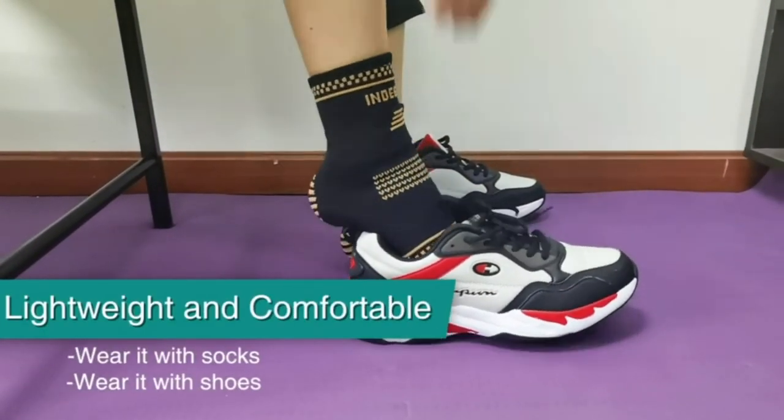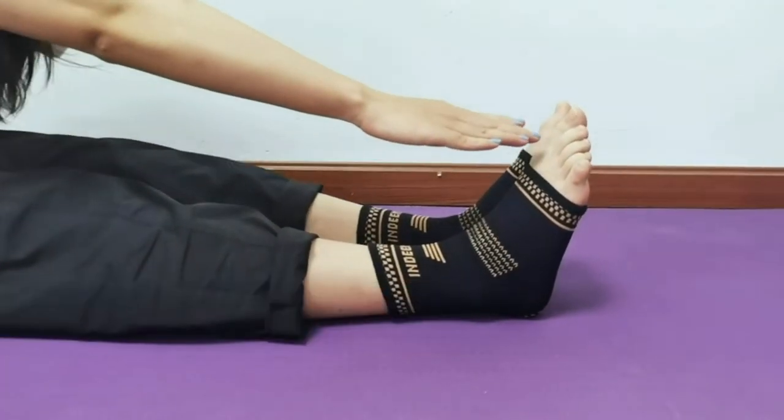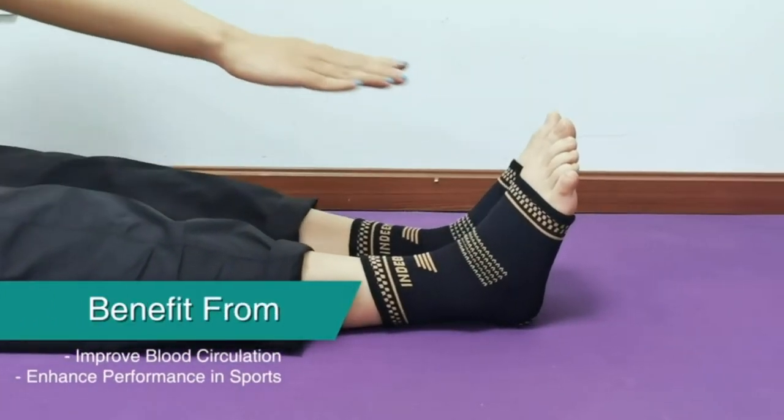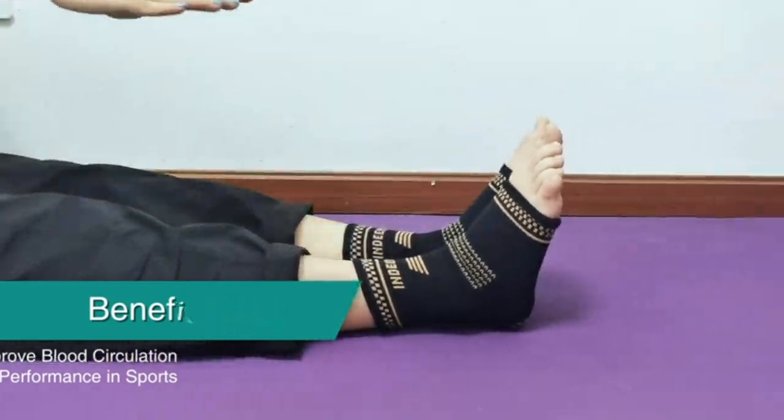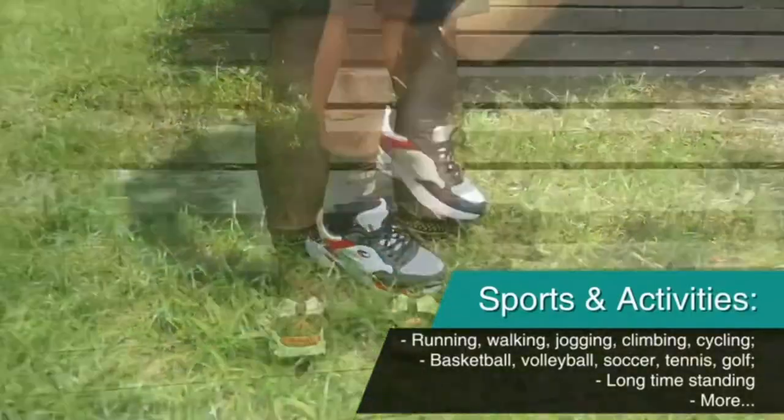We use lightweight and breathable material so that you can wear it with socks and shoes. In D-Max Copper Ankle Brace also improves blood circulation and your performance in many activities and sports, including walking, long-time standing, basketball, and volleyball.